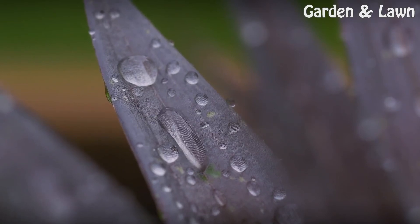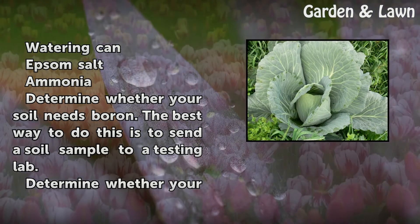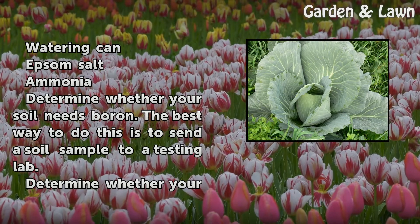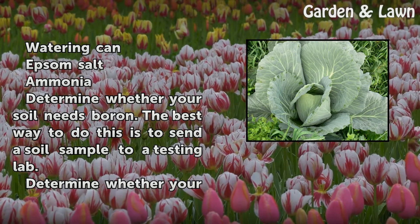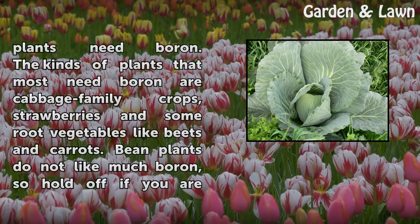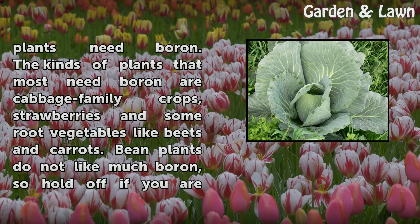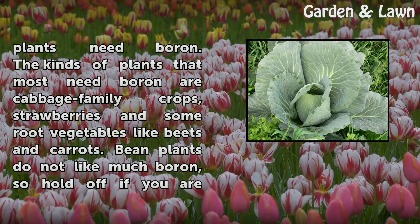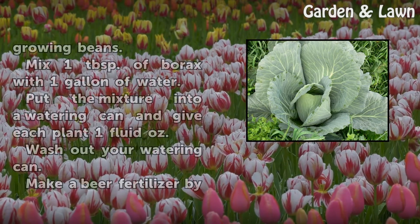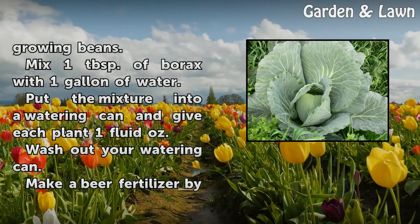Things you will need: a watering can, Epsom salt, and ammonia. Determine whether your soil needs boron — the best way to do this is to send a soil sample to a testing lab. Determine whether your plants need boron; the kinds of plants that most need boron are cabbage family crops, strawberries, and some root vegetables like beets and carrots. Bean plants do not like much boron, so hold off if you are growing beans.